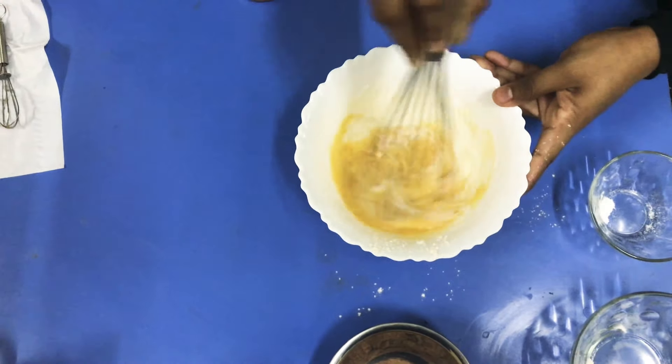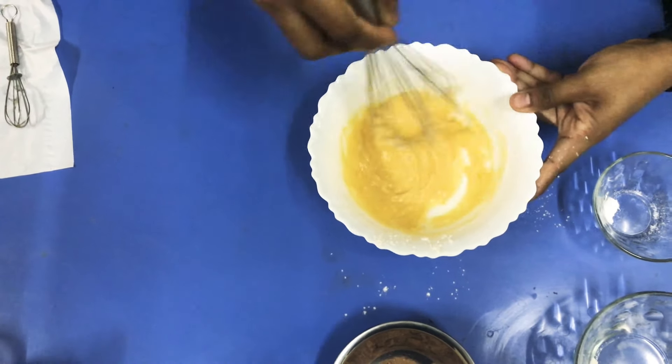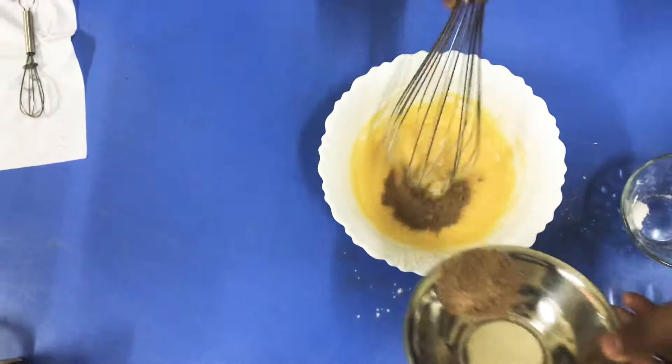I'm going to add 3 tablespoons of the flour. I've got 3 tablespoons. If you don't like it, I'm going to add 3 tablespoons.